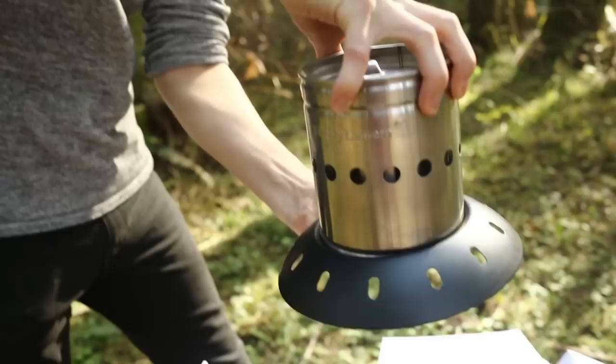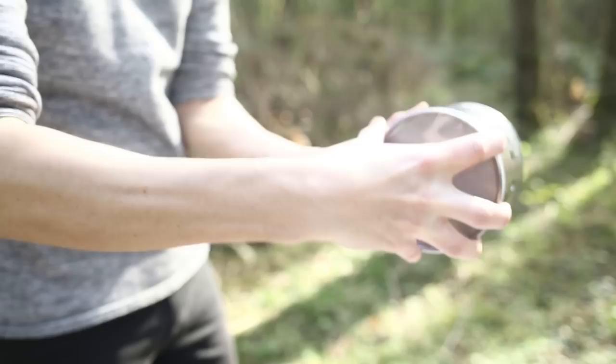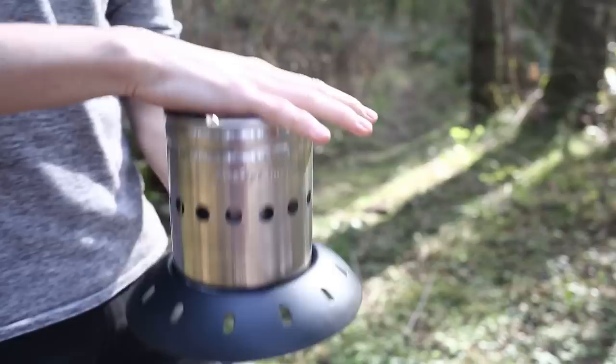Now, pull out the combustion chamber and base support and separate them. The final piece of plastic packaging must be removed from the bottom of the combustion chamber. Return the combustion chamber securely into the base.